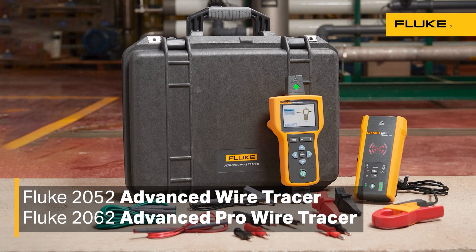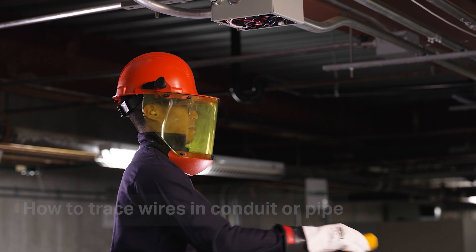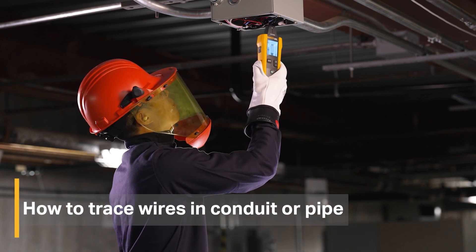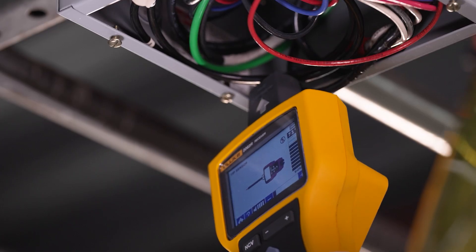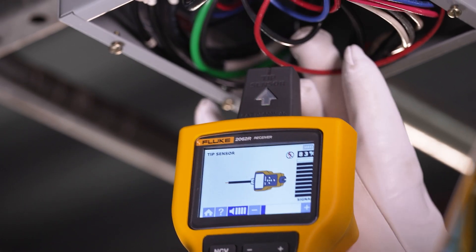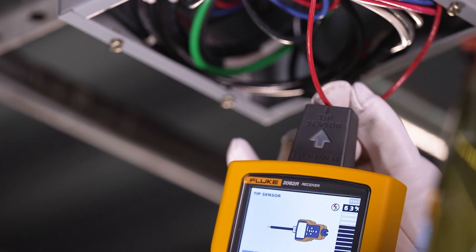Learn how to trace wires in a conduit or pipe with the Fluke 2052 and 2062 Advanced Wire Tracers. Finding wires throughout the building is a tough job, especially when they disappear into conduit or pipe. But there is a way to trace them using junction boxes to indirectly trace wires in both metal and non-metallic conduit or pipe.